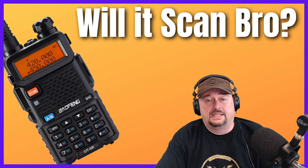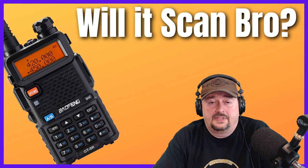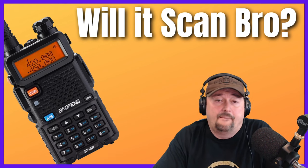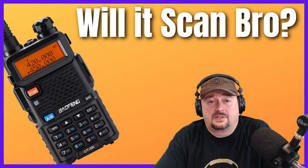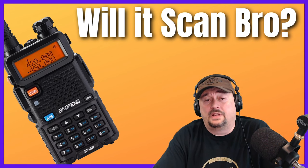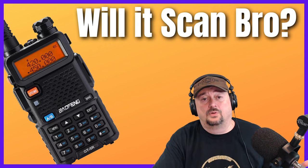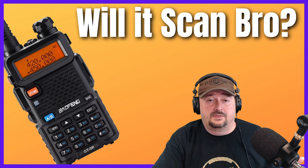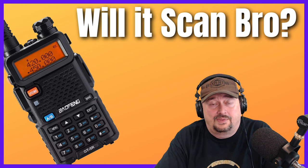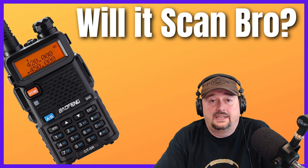Scanners also have service banks — collections of frequencies specific to certain use cases. For example, there's a service bank for railroad frequencies. If I travel to a new location and want to listen to railroad traffic, I just go to that service bank and scan. You can do the same for air band, marine, and other services. You can't do that with a Baofeng.